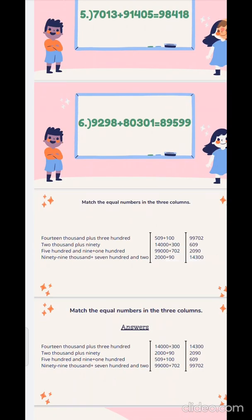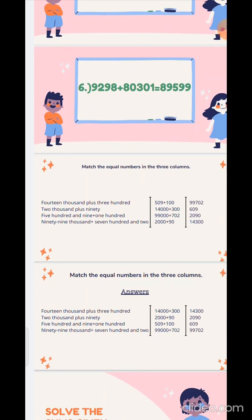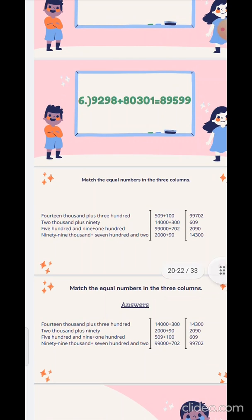Children, now see question number 3: match the equal numbers in the 3 columns. The answers will be the same. First one: 14000 plus 300 — answer is 14300. Second: 2000 plus 90 — answer is 2090. Third: 509 plus 100 — answer is 609. And the last one: 99000 plus 702 — answer is 99702.